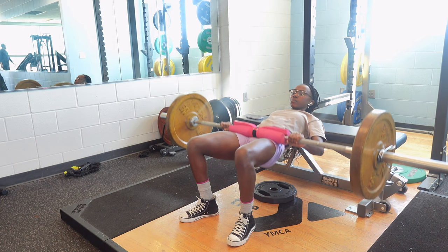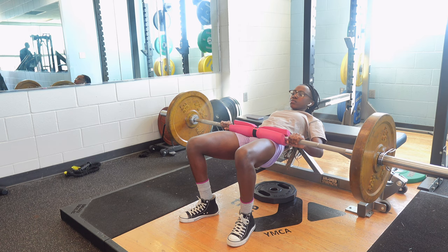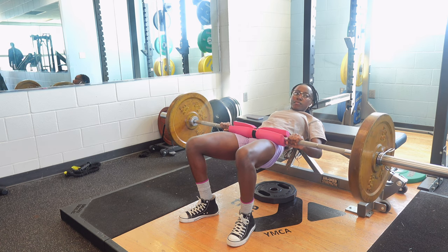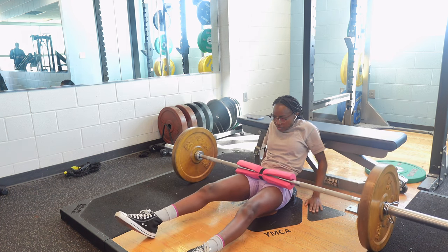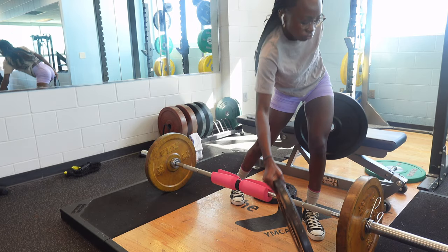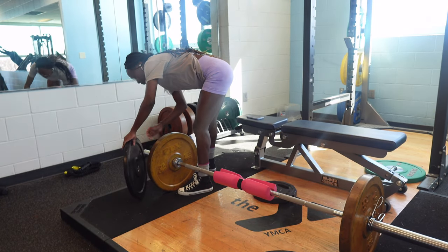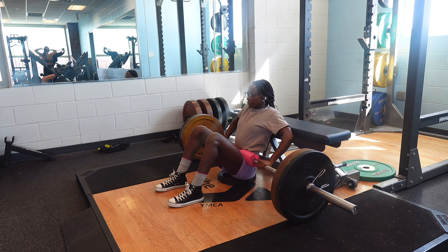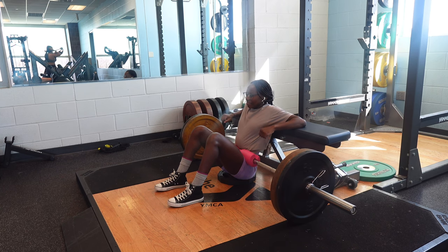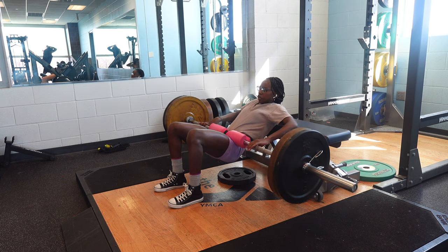I got this tip from TikTok girlies and let me tell you, it works. You will see the results and at the end you're going to be dying. As always, make sure we're adding up our weight as the reps increase. If you can do up to eight reps of an exercise easily, then you need to add more weight. I started off with a 25-pound plate and then added in a 15-pound plate.